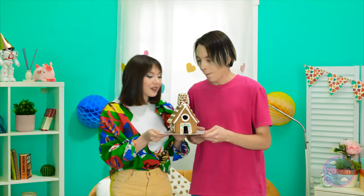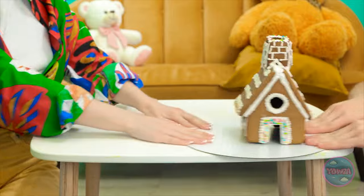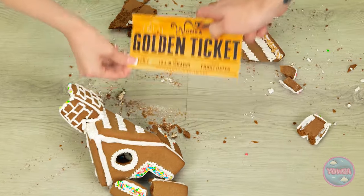Do you think we can eat it? It smells so good! Careful, we don't want to break it! I can't wait any longer - gimme that! I saw it first! No, you broke it! There's a golden ticket inside! Wow, I don't believe it!